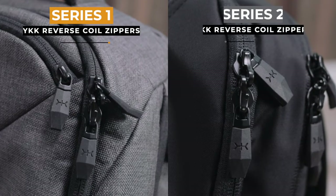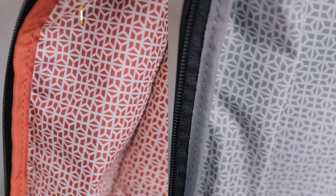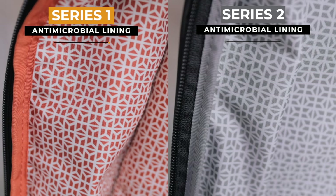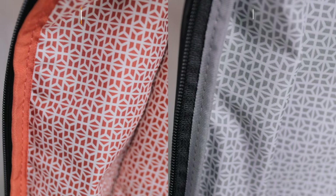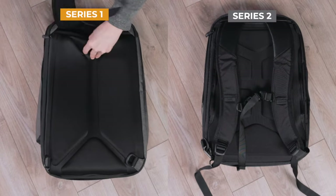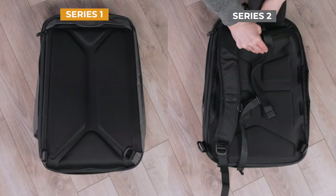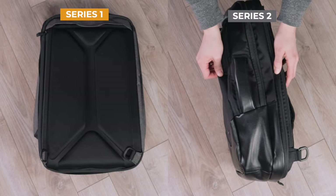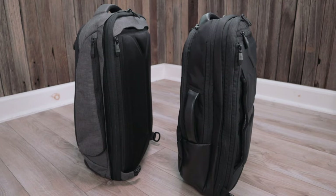For the rest of the bag, NAC has decided to keep a lot of the same materials. On both versions, you have really smooth YKK reverse coil zippers, and both bags have antimicrobial lining on the inside — the main difference being the bright orange print on the Series 1 and a more toned-down gray print on the Series 2. Both backpacks also feature stowable shoulder straps that can be tucked into the back panel. Where the Series 2 improves is that it now includes a side handle, which gives you the option to carry the bag like a briefcase. The Series 1 only features a top handle, but no side handles.